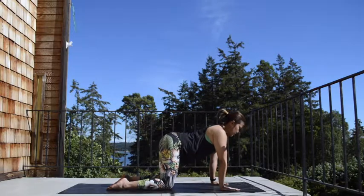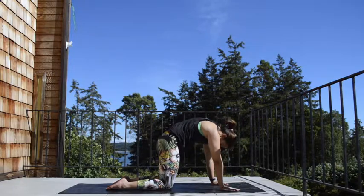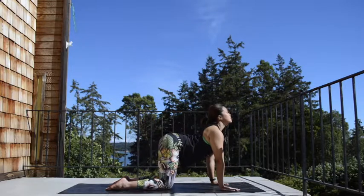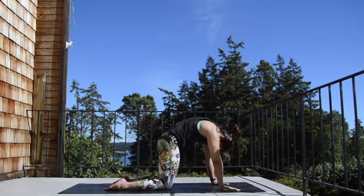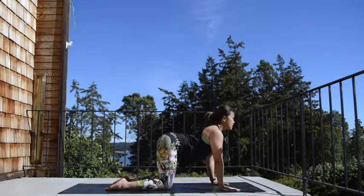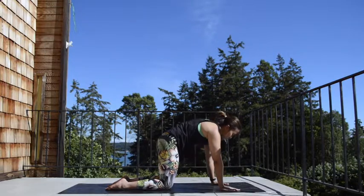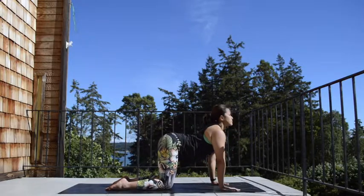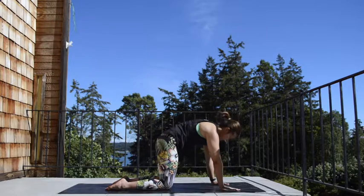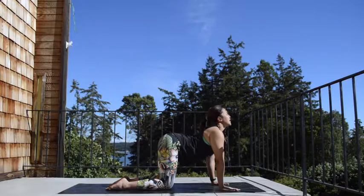Go ahead and come into your cat and cow. Inhale, tailbone lift, spread into the cow — don't look up. Exhale, tailbone down, round in the back, drop your head. Again, cow — inhale, tailbone lift, push your heart forward, lift the chin. Exhale, tailbone down, round in the back. Inhale, tailbone lift, allow the shoulders to open on the front. Exhale, tailbone down, allow the back side of your shoulders to open. Two more like this — inhale, exhale. Last one — inhale, exhale.